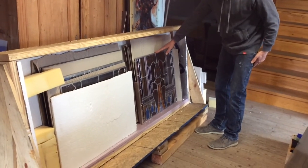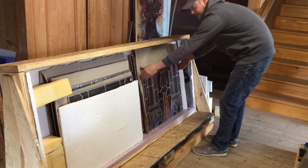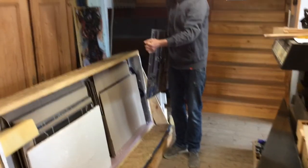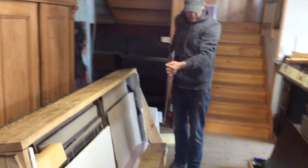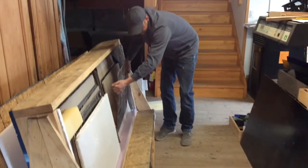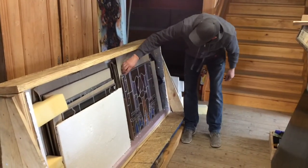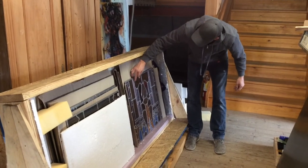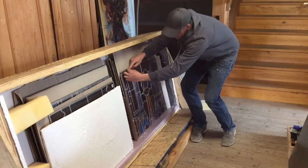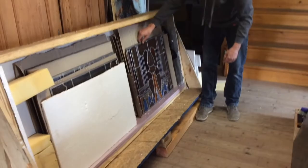The best way to pick this panel up is always in the top third of the panel. Tip it towards you, grab it, and you can now walk with it. If you have a far distance to go, it's better to have a hand on the bottom. Before you pick it up, find a spot where the lead lines are going into the panel — such as here — and you can grab it there. Not here where there is no lead line, because you can actually pull the lead away from the glass if there's a long distance between solder joints.